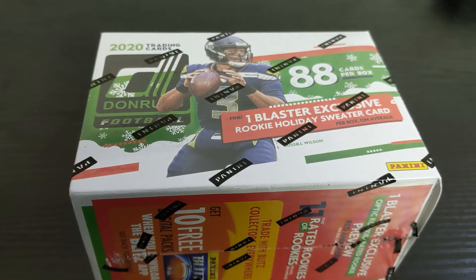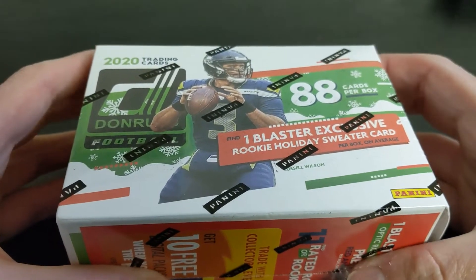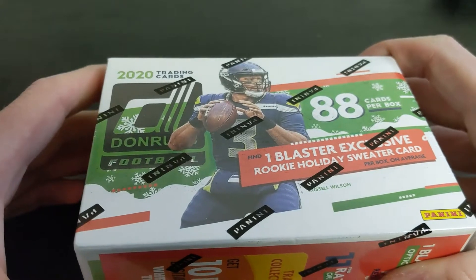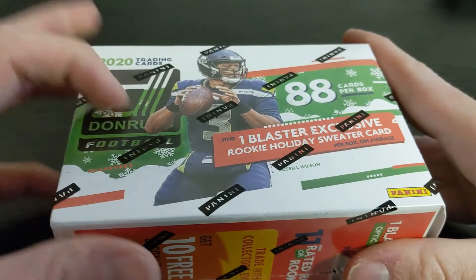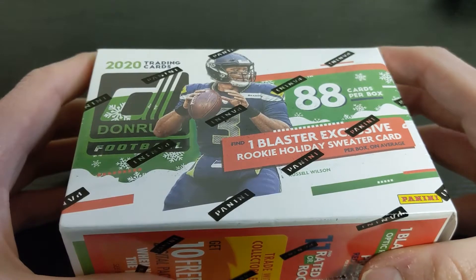What's up everyone, this is Ryan back at the Sports Card Rush. Today I have a blaster box of 2020 Donruss Holiday Edition, picked up at Walmart. I also opened some Playoff which I already posted a video of. Donruss is a lower end product — not a huge value seller — but the rated rookie cards do tend to hold value and are something people collect long term.